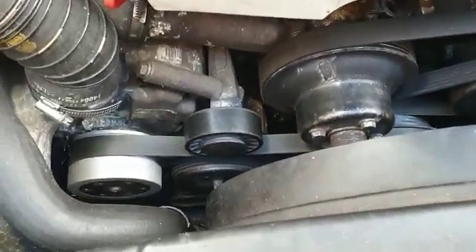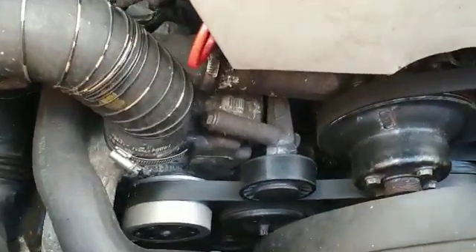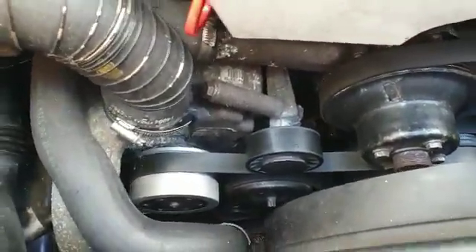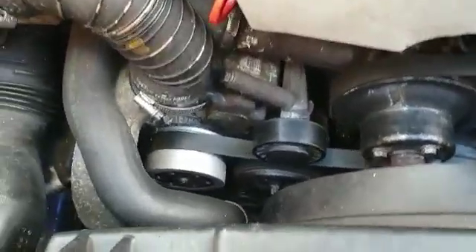Before, it would spin like an AC compressor — the belt would go round but the middle bit would stay still. Now that I've got rid of the clutch, it moves constantly. I'll show you that in a minute.